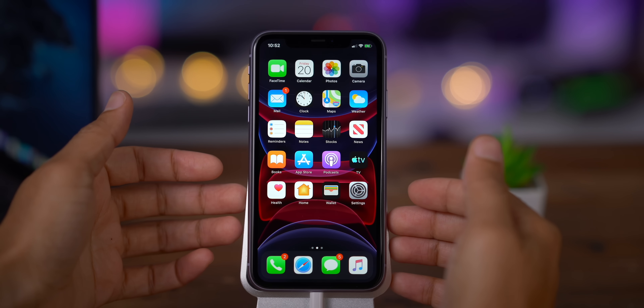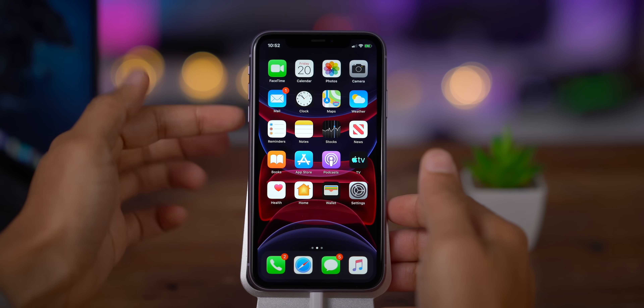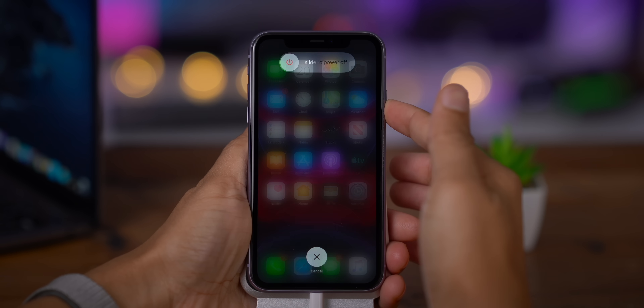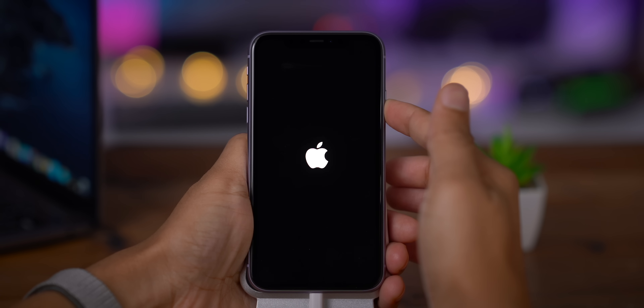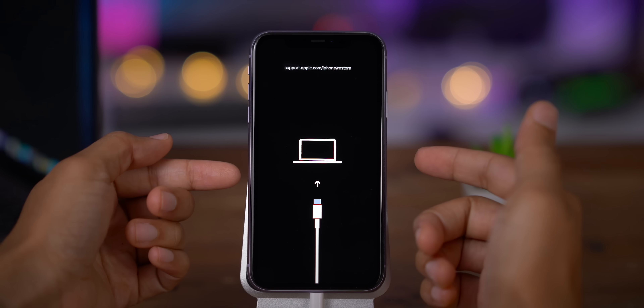Now that you're connected to your computer, perform the following button combination — very similar to force restarting. Press volume up and release, volume down and release, then press and hold the side button. Continue holding the side button — even when you see the Apple logo, keep holding. Eventually you'll see the recovery mode indicator on your iPhone telling you to connect to your computer. Now you can release.